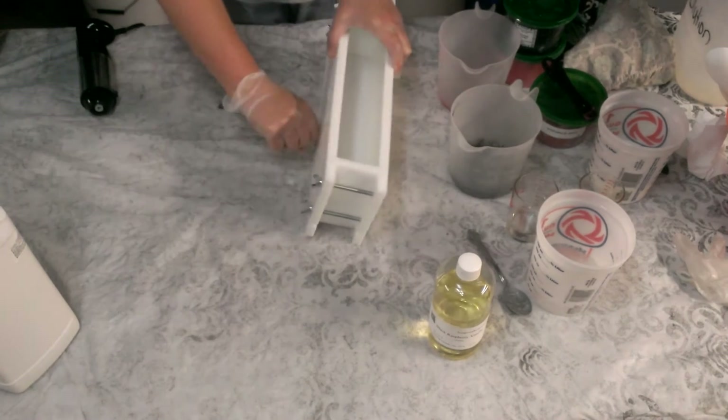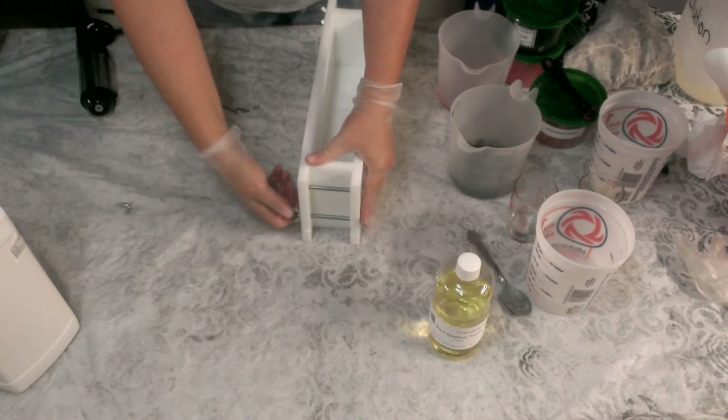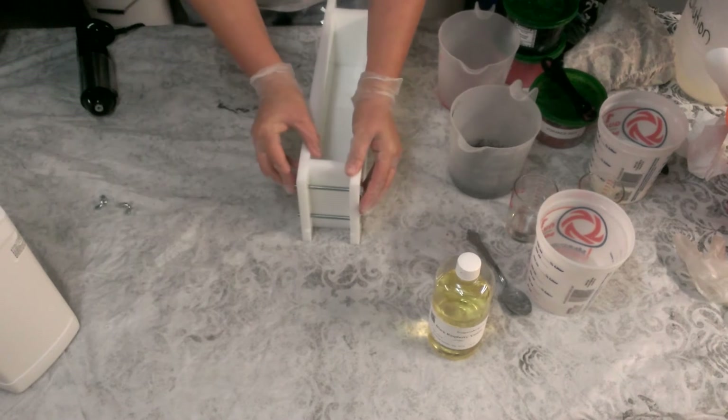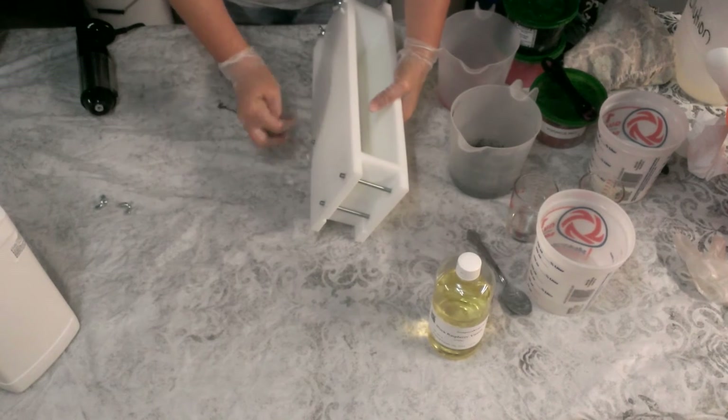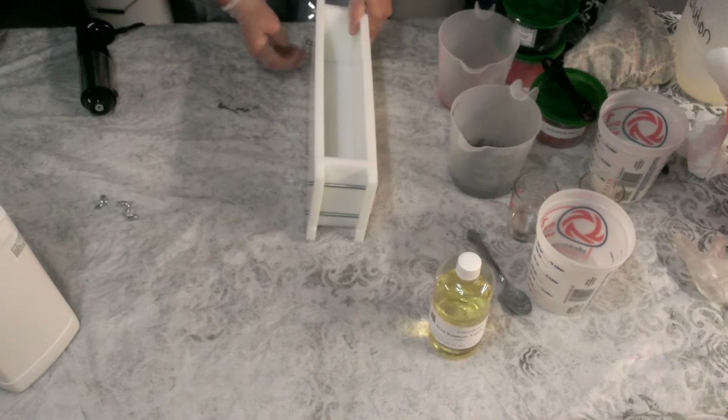It's real simple to take apart. We've put two bolts on the end because this mold is so tall — we want to make sure that it does not leak. That's a bad thing. Take your little wing nuts so they're easy to grab a hold of.